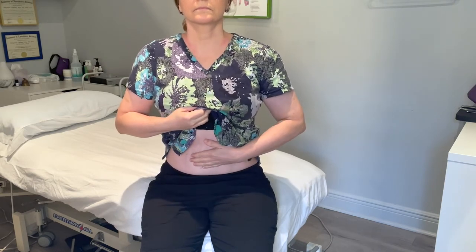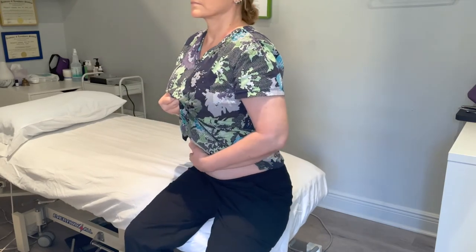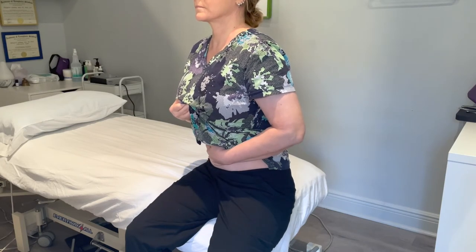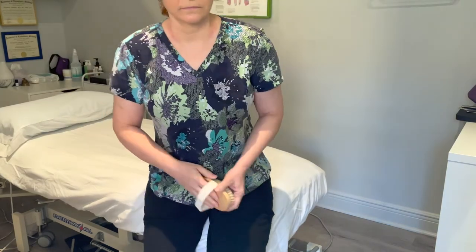It's always good to end with some diaphragmatic breathing, whether sitting or lying down. When you're lying down, gravity helps a bit more, because the lymph fluid is flowing up through the abdomen towards that venous angle near the neck.